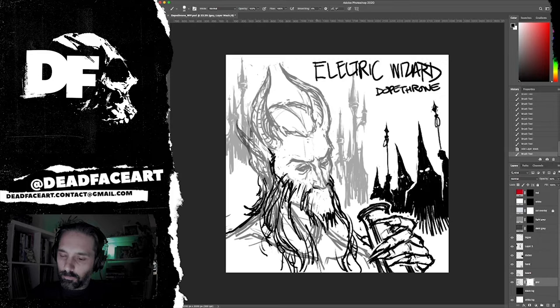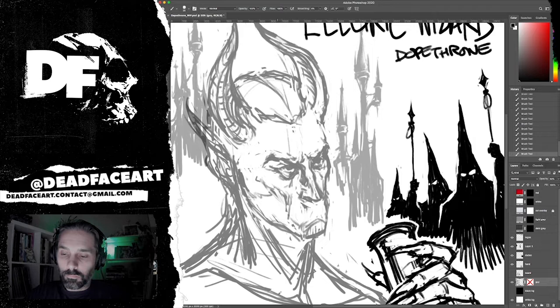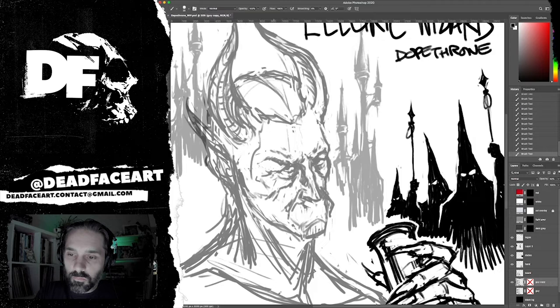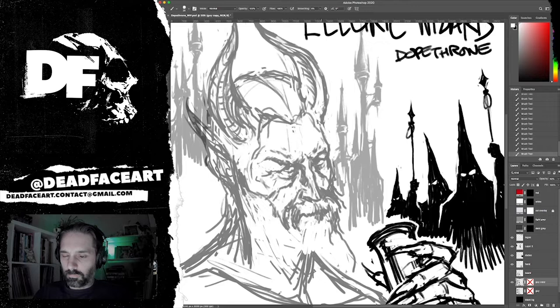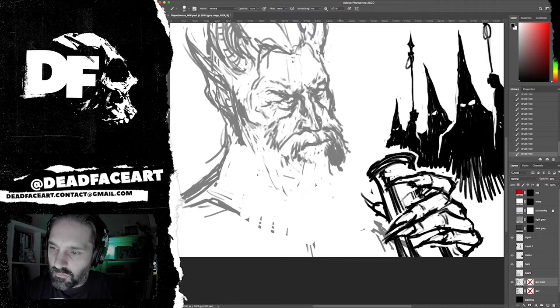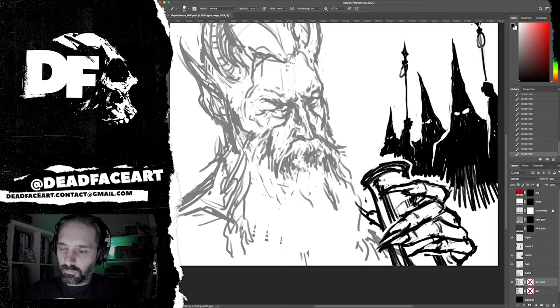I found some interesting points from Jus Oborn, the main singer, guitarist, and lyricist of the band. He described this album as part of a trilogy with the previous two albums — the first being Come My Fanatics and then Super Coven — with Dopethrone as the final piece, the crown jewel to cap it all off. Interestingly, the title Dopethrone was inspired by a story he'd heard about someone who had a sofa stuffed entirely with bags of dope — so it became a 'dope throne.' Pretty silly, you know — this deep dark doomy stuff and it's about a couch full of weed.